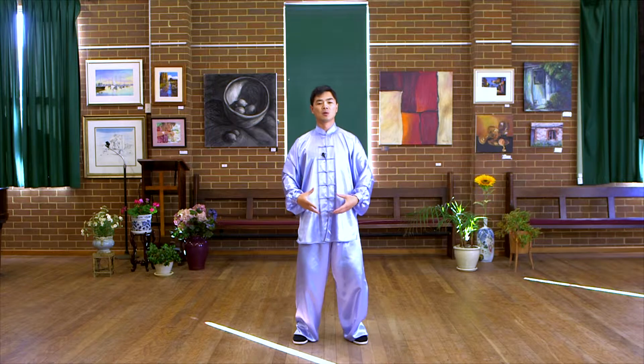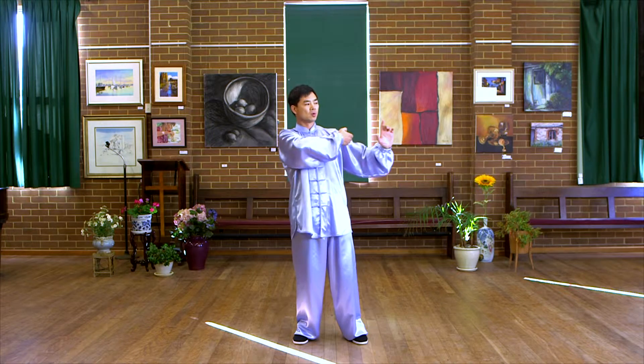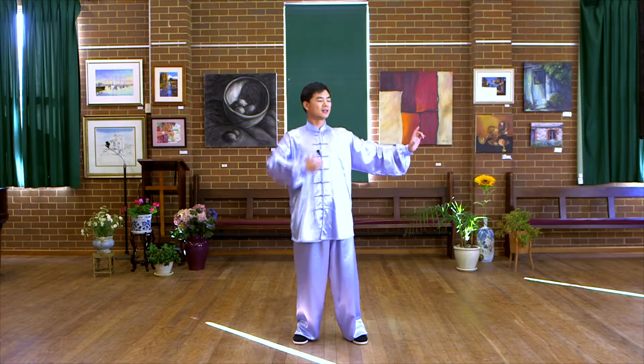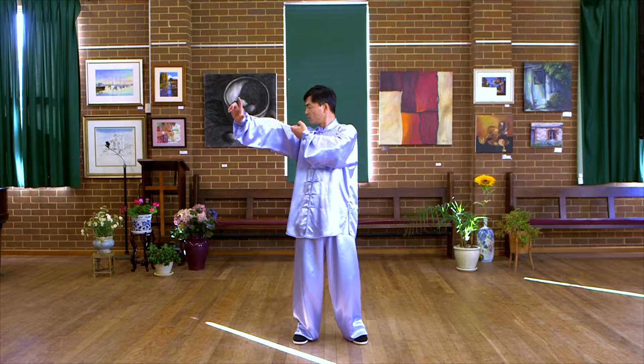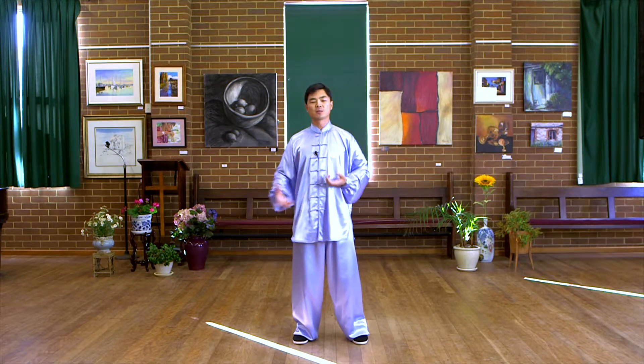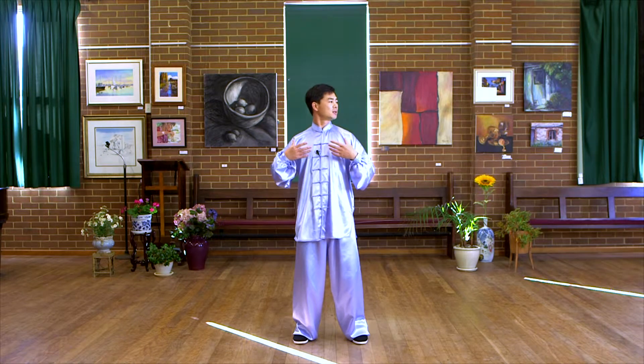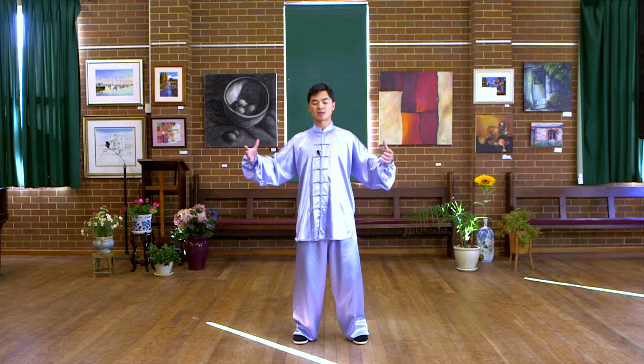This form is called 左右开弓四射雕. 左右开弓 means we draw the ball on the left side and draw the ball on the right side to shoot. This form is supposed to help our lungs and neck and shoulders by opening the chest.